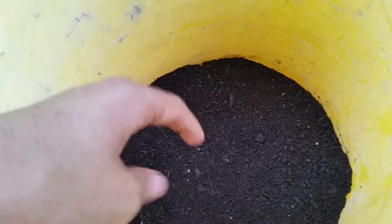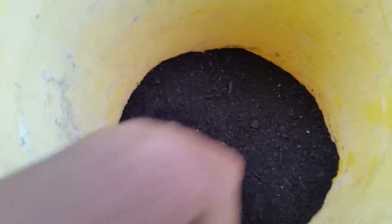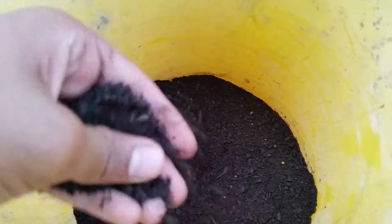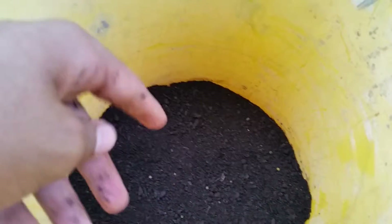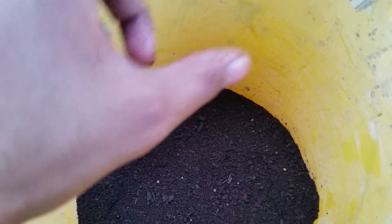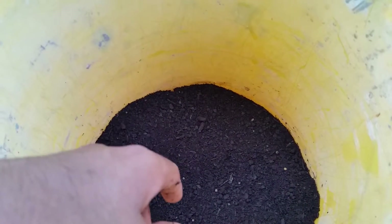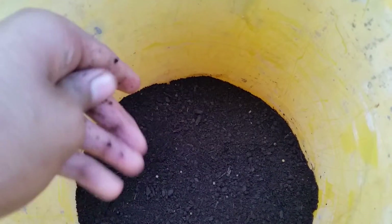I'm actually gonna get some clay added in here, make a mix, and then add it to my aquarium. I'll mix it up, put it inside, and probably go with about an inch to an inch and a half depth.